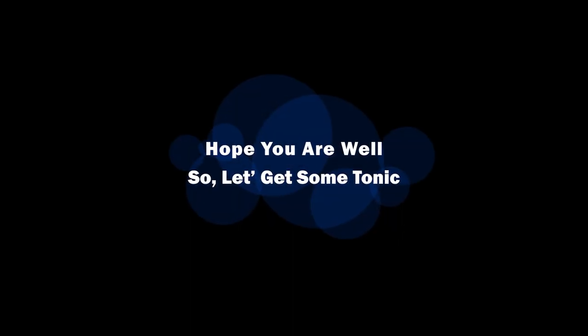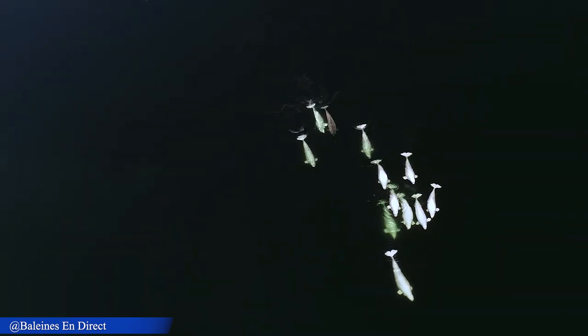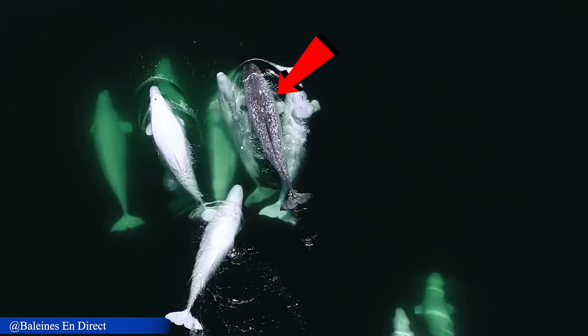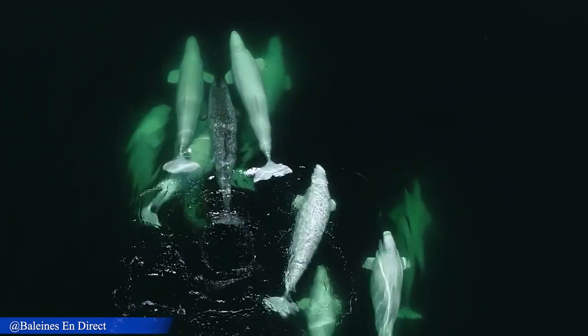These are young belugas, but there is a male narwhal swimming with the group of young belugas. The research team has been observing him for three years. Surprisingly, the narwhal is living 1000 kilometers south of its normal habitat.